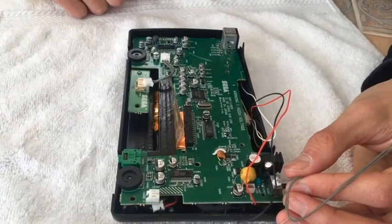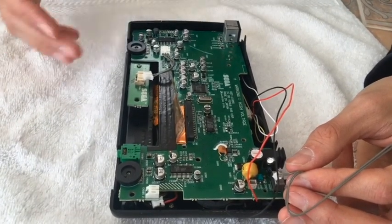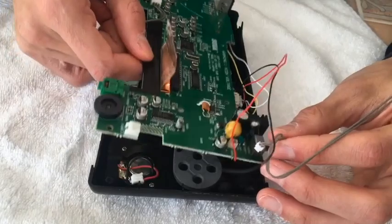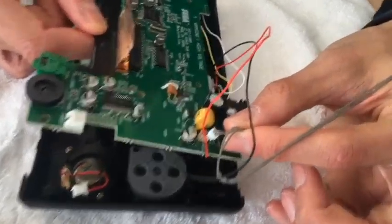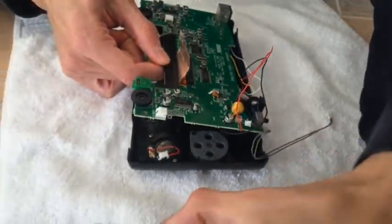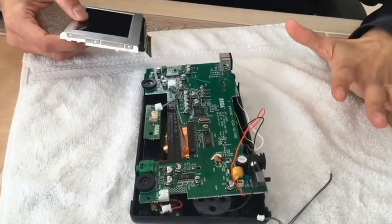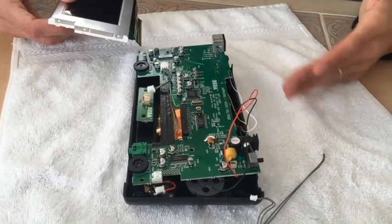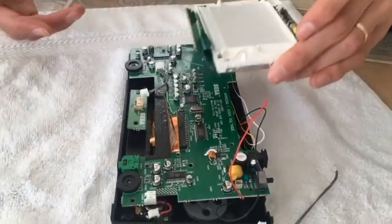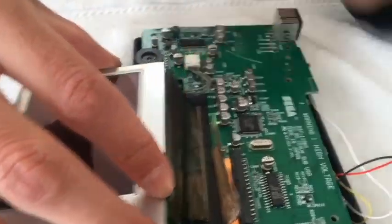Once you've removed the screws — and I want to clarify, I made a mistake: there's only three screws, not four — and you've disconnected the connections here and here. I also forgot to mention there's a connection right here, and this is what it looks like. The other end of this is connected to your original LCD component, so I'll show you what that looks like.